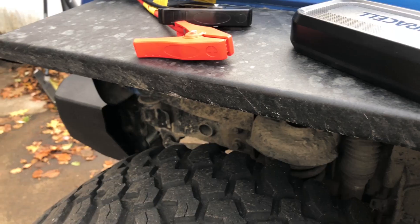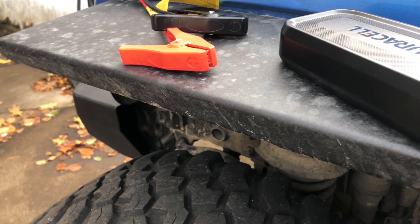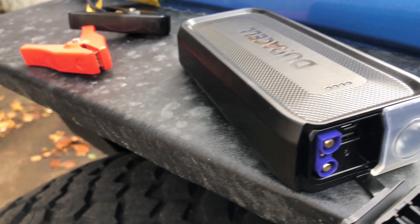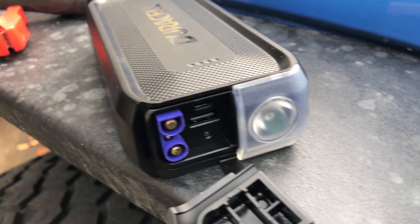Some final thoughts on this Duracell jump start pack: I really think this thing is awesome. It's small, it's portable, and you can keep it right in your Jeep. It's waterproof so you don't have to worry about dropping it in a puddle, dropping it in the snow, or on a trail somewhere and not being able to use it — you're still going to be able to use it just fine.